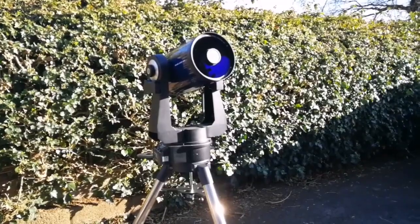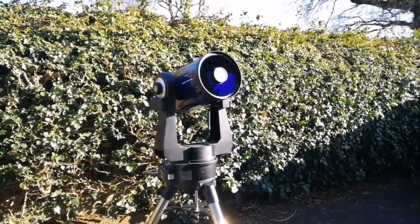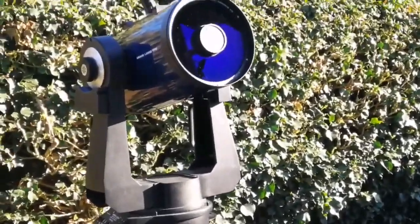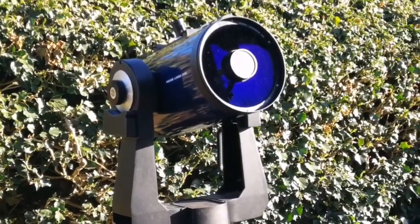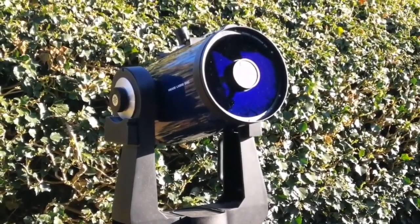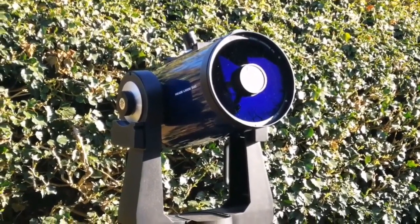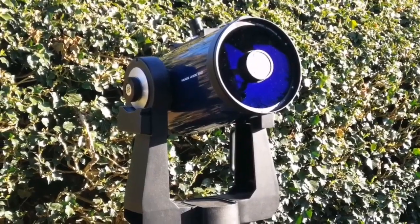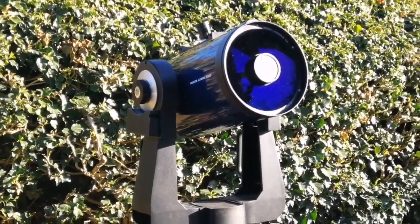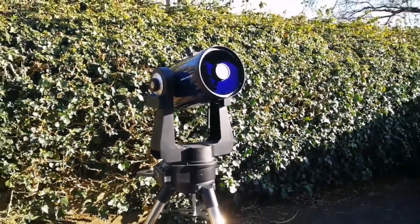This is the telescope as it looks — I've removed the cap so you can see the mirror. The tube is closed, meaning the eyepiece end is closed and the front is also closed by the corrector plate. It needs to be left outside to reach thermal equilibrium if you want to get a very good, steady image. The images with this are superb.